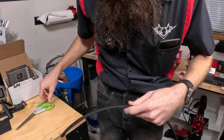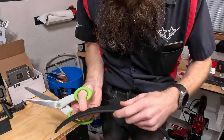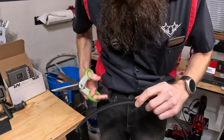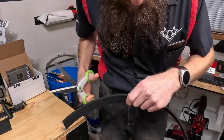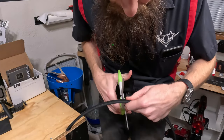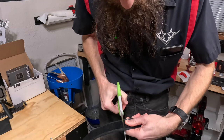I went ahead and marked it with a Sharpie so I have an idea of where I need to cut. I'm going to try to cut it a little bit long since we're going into winter and I'll probably be wearing a few more layers for the next couple months, just to give myself a little bit of space. These things are super tough to cut.